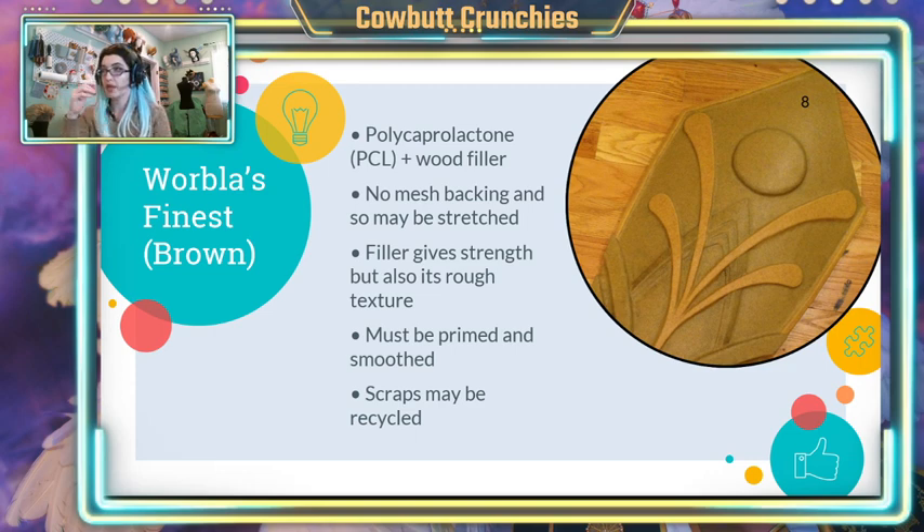But this is a really great basic material for anything, especially for base pieces. If you're making a breastplate, this is the way to go — it's a great combination of strong and very sticky. It sticks together really easily if you just heat it up.